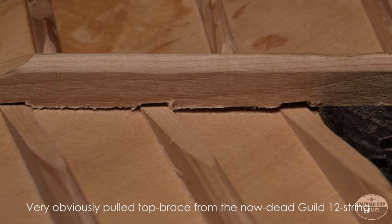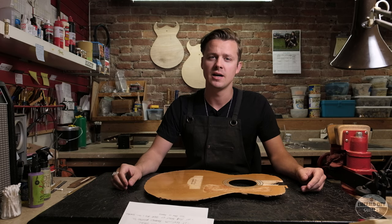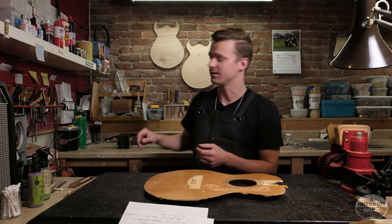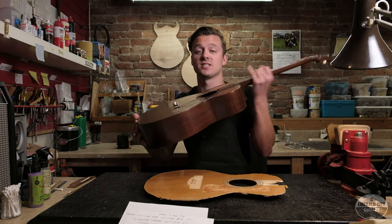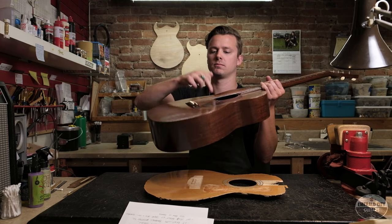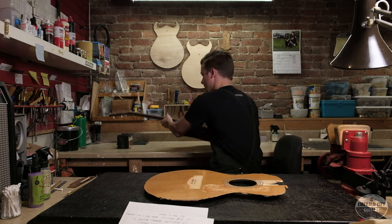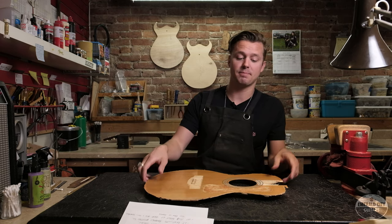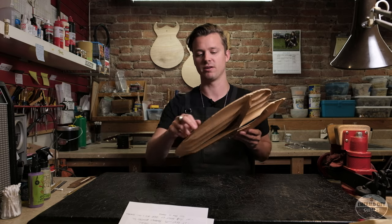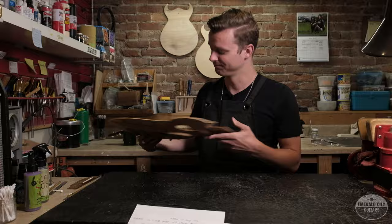The most common braces that tend to pull will be the ends of the back braces; you'll sometimes also see the ends of the X-braces pulling. A great way to tell whether braces are loose is to just tap the box and listen. I know this guitar doesn't have any loose braces — [taps guitar] — nice solid sound. When we tap this top that definitely has loose braces, you'll be able to hear the difference. [taps damaged top] Sounds terrible.